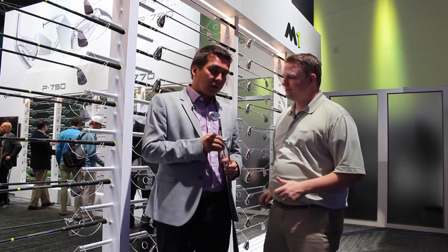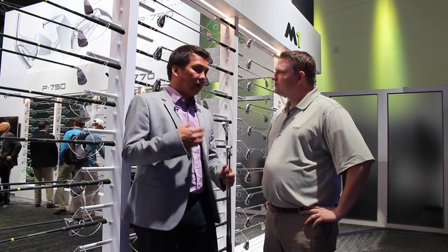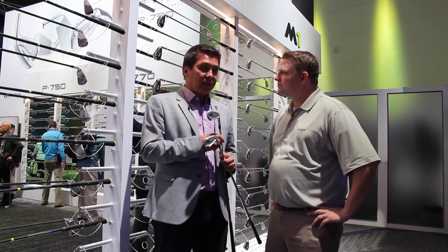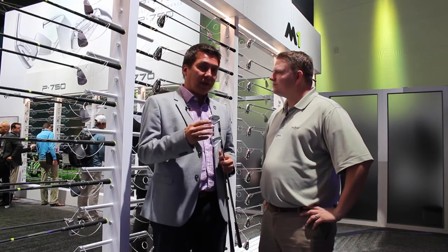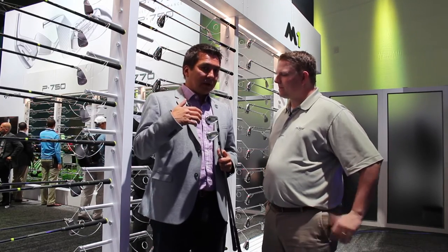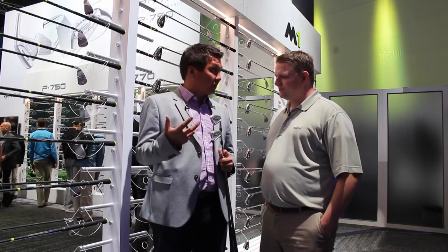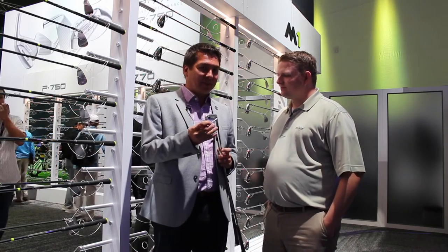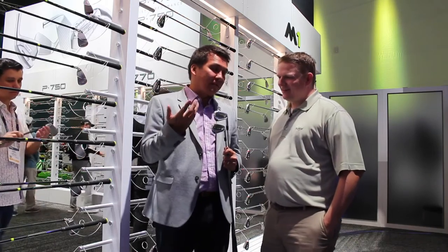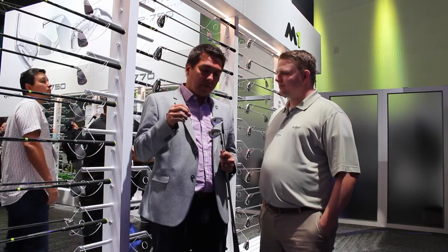Well, this one has been out on tour for about a month or so with some of our top guys. Justin Rose, who helped develop this product, was one of the first guys out there with it and has already played three tournaments with this iron — he loves it. It's been so easy to get these into bags on tour. In fact, people have been asking us to get them out faster, but we're making them as fast as we can. Jason Day as well — first tournament in Hawaii, put them in play. Last week at Career Builder, this week at Farmers, every week more and more players are getting into them.